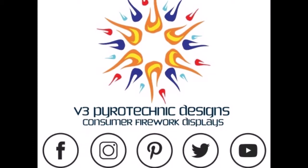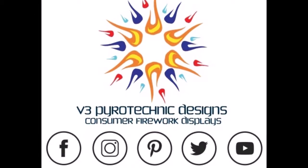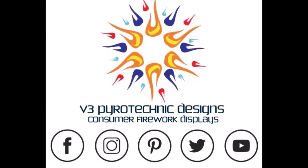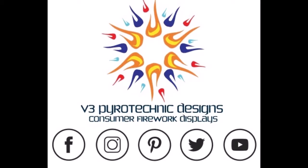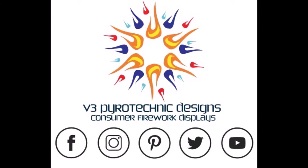Thanks again for watching! Be sure to like and subscribe to our channel for all your instructional videos. You can also find us on Facebook, Instagram, Pinterest, and Twitter at V3 Pirate Designs. Later this year you'll be able to visit us at www.v3pirotdesigns.com — where presentation matters.